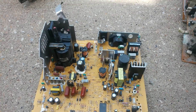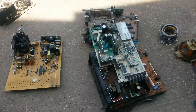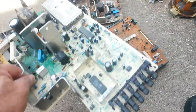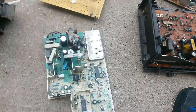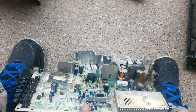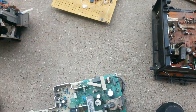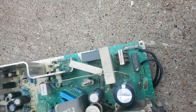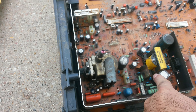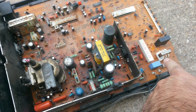You just grab some pliers and take it off. Some other boards don't have it, but this one has a little bit in there. Here's another one — it's hard to see, but this one has one too right there. I think they call them little transformers.